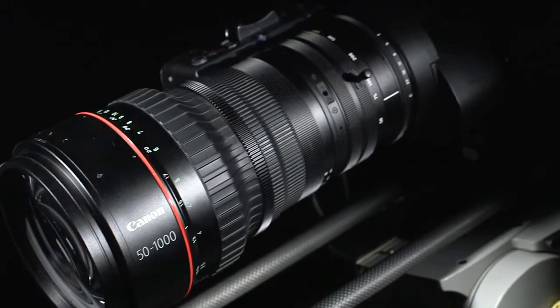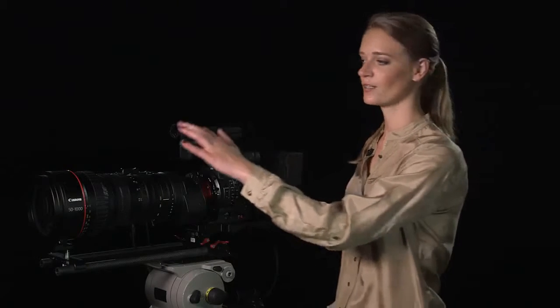The demand for large-format camera lenses is becoming more widespread throughout the broadcast industry, fueling the appetite for ultra-telephoto lenses. The lens's advanced feature set provides the flexibility to cover a wide range of shooting situations for a lens of this type.